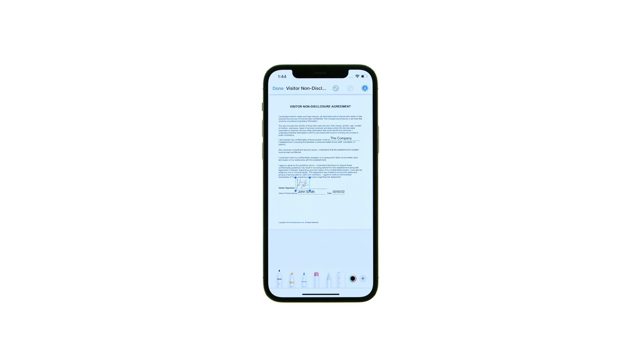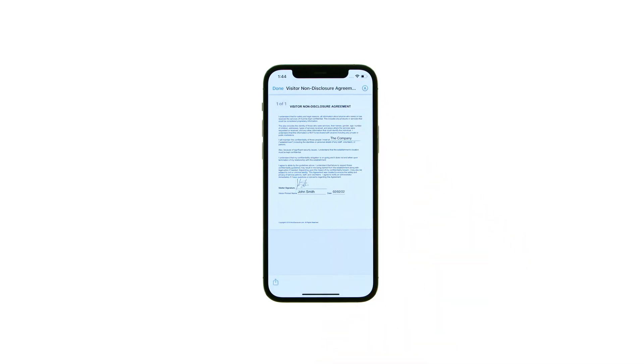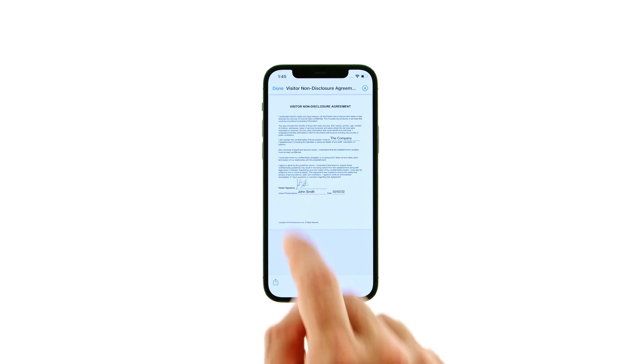When satisfied with your positioning, exit markup by pressing the markup button at the top right. You can then tap the share button at the bottom left to save, print, and share your signed document. Or, you can tap done to quickly email it out.